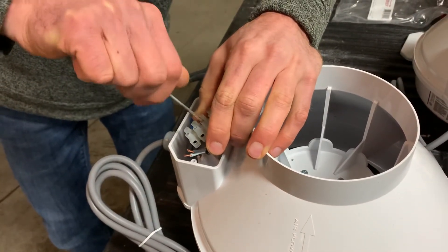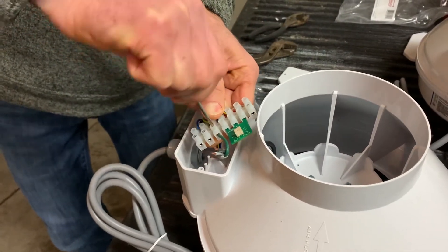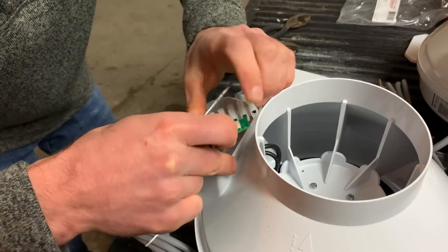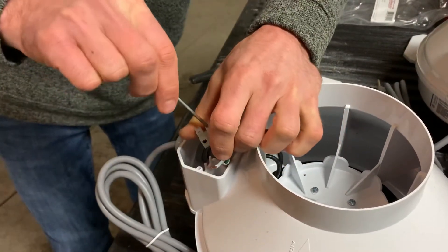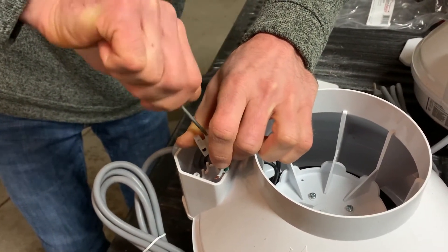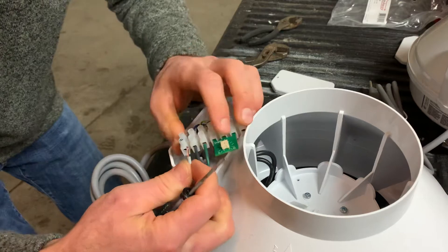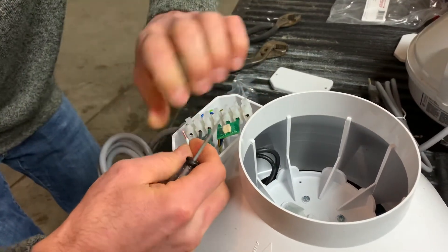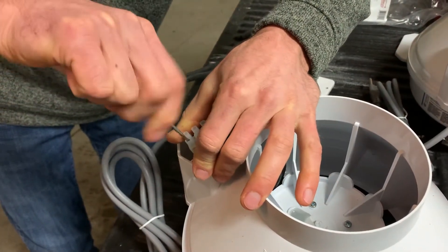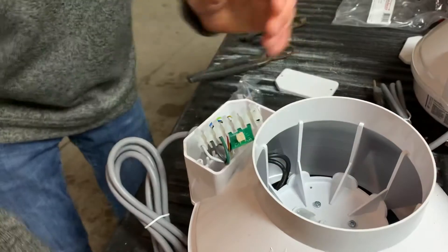This will work better because I'm right-handed. And then we'll go black to black. Then our last one is white — again, that's going to the blue. We're going to snug those down.